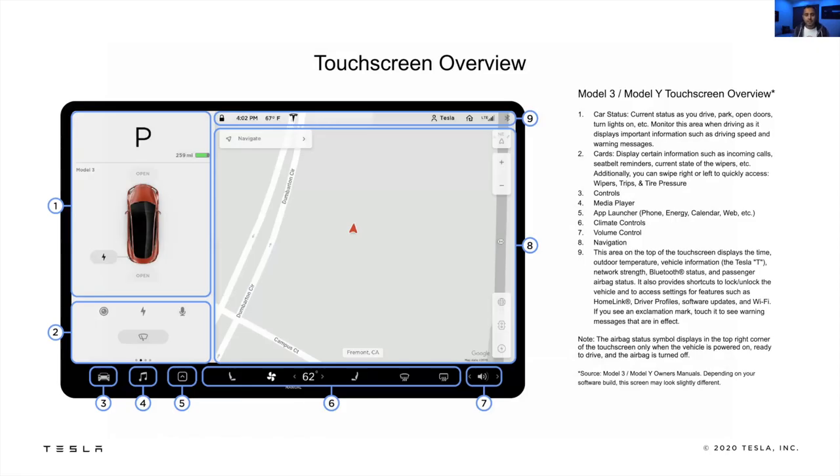The touchscreen controls the majority of your vehicle, and breaking it out into different sections makes it really easy to understand where things are. What's really interesting in a multi-driver household is the driver profiles — they save the majority of your settings, not just seat position and steering wheel position, but even your driving styles. For those who want to maximize efficiency with regen on, or those who prefer more traditional braking — all of that saves to your profile. Everything is remembered.